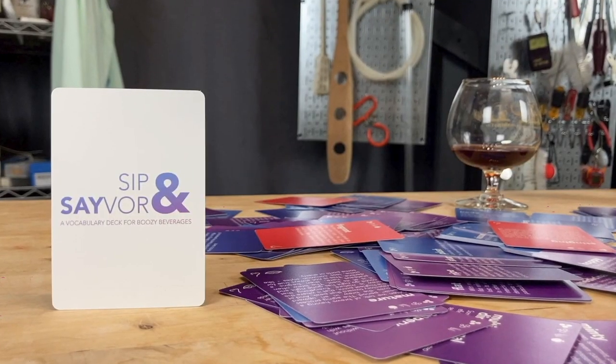On this episode of Doin' the Most, we're going to show off a little project we've been working on. It's called Sip and Savor.